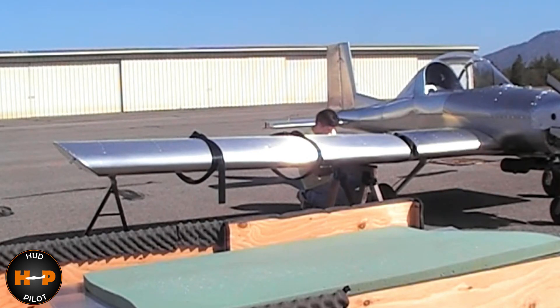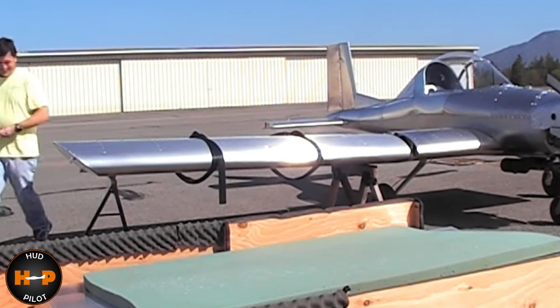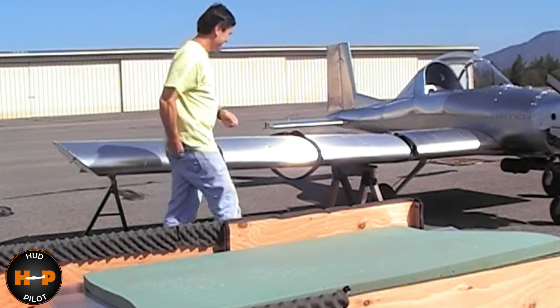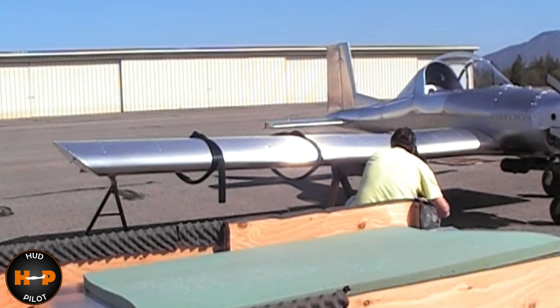The wings can be detached, so the plane could probably be stored in an enclosed trailer at the airport, or even trailered back to your garage. If you're wondering how much that would save, see the other videos on airplane costs linked above.